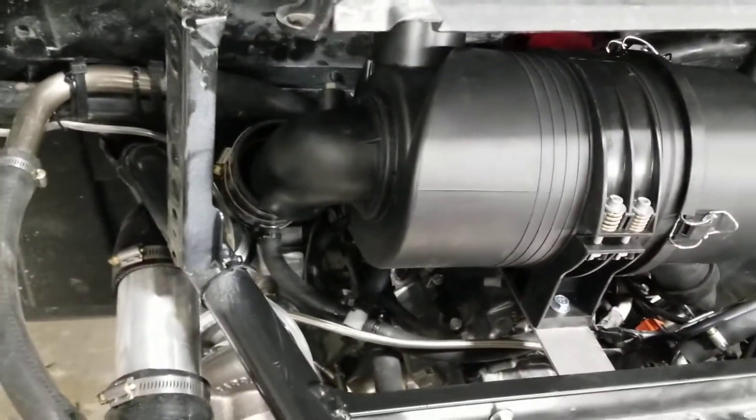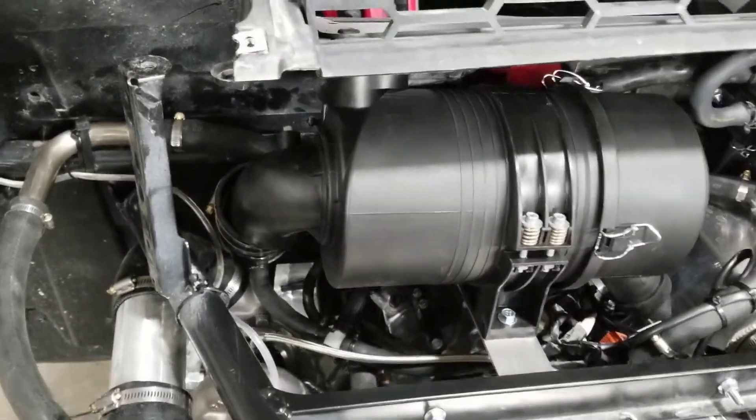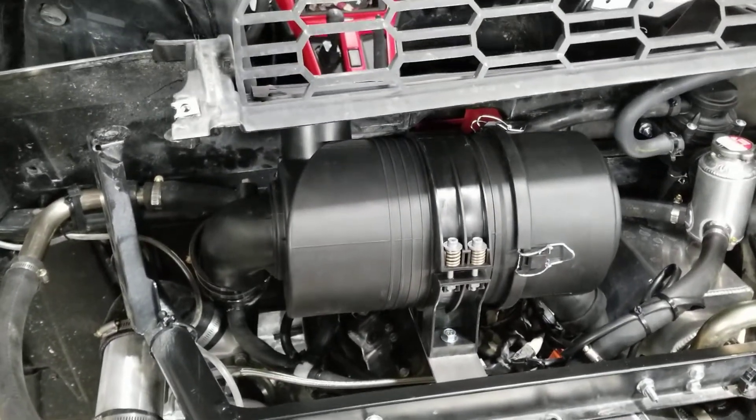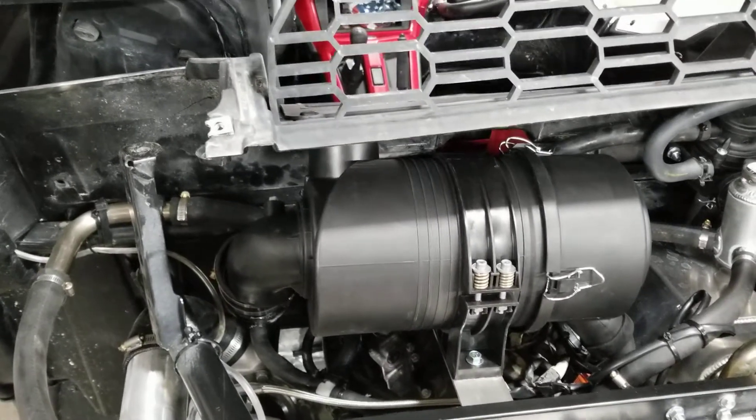You just kind of force it, and then it turns. This end piece does turn — mine was clocked way out. There's no way it would have fit without turning it, and it took me a while to figure out that it clicks into settings.